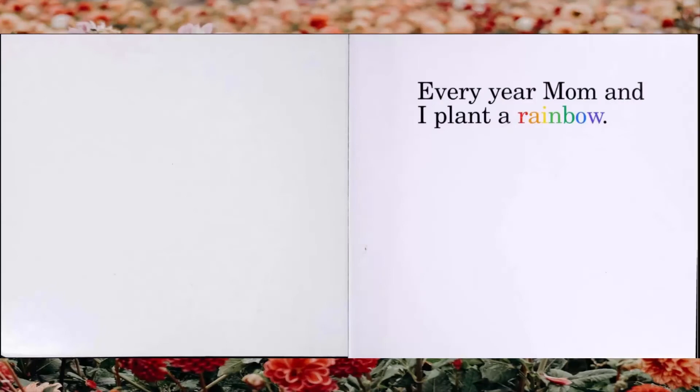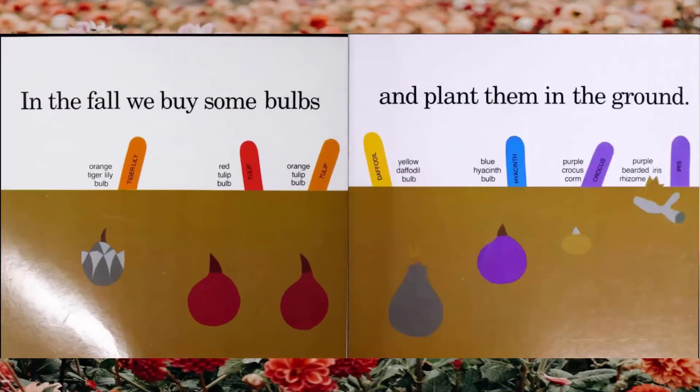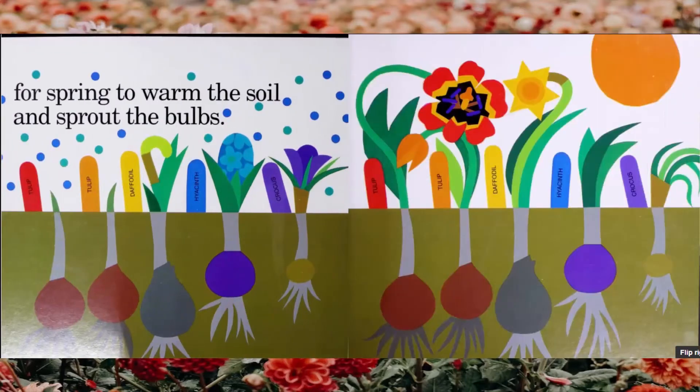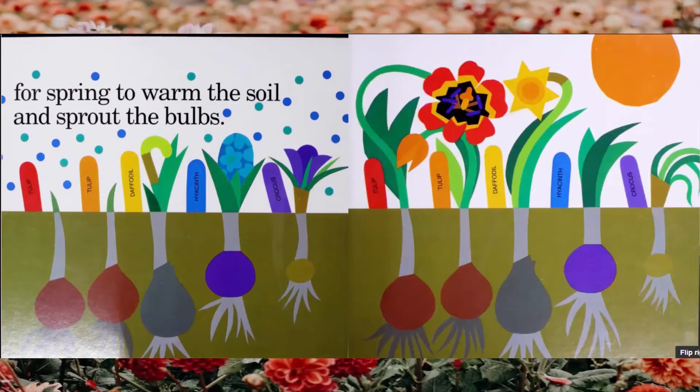Every year, Mom and I plant a rainbow. In the fall, we buy some bulbs and plant them in the ground. We order seeds from catalogs and wait all winter long, for spring to warm the soil and sprout the bulbs.